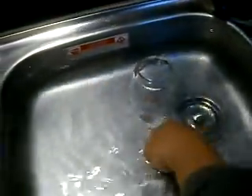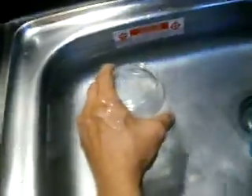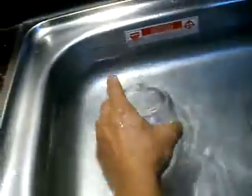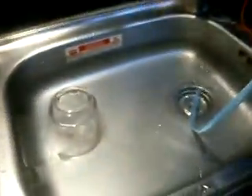Let's see how much it made. It made around 100 millilitres — that's 0.1 LPM, ladies and gentlemen.